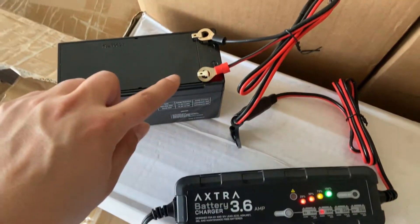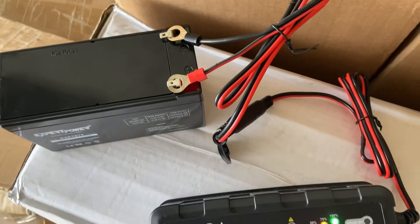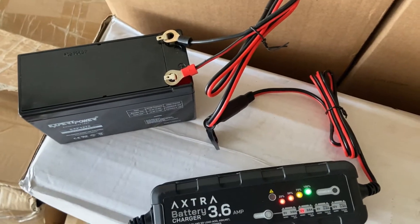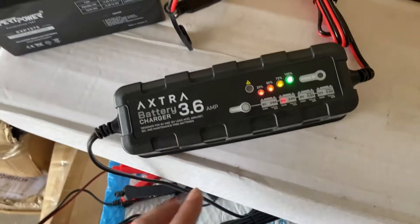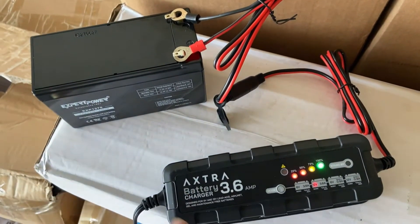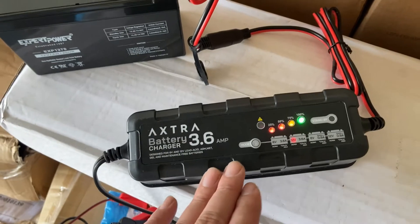Another feature is the O-ring quick connect. You can swap out the battery clamp for a set of O-rings, so you can leave it connected all the time to keep your battery fully charged or maintained. It will not overcharge your battery by staying connected, because that is how a battery maintainer works — it fully charges and then enters maintenance mode to keep the battery at full charge. You do not need to worry about overcharging. Just plug it in, hook it up, and let the battery charger do all the work.